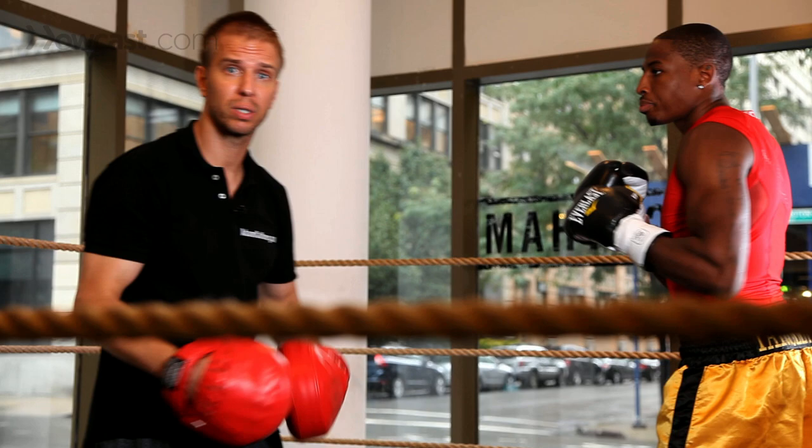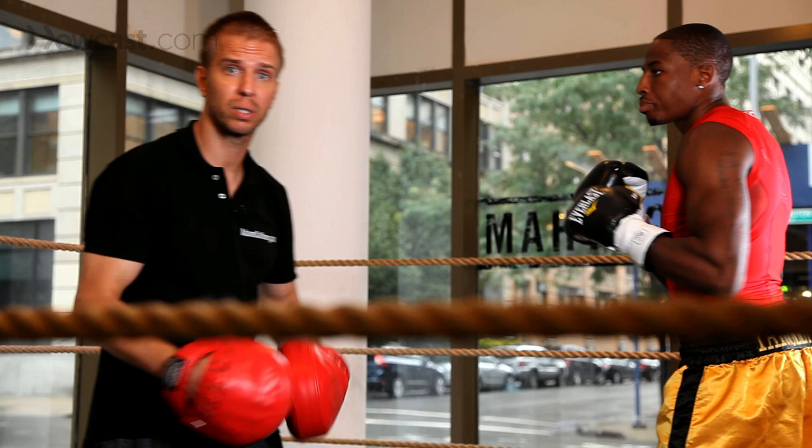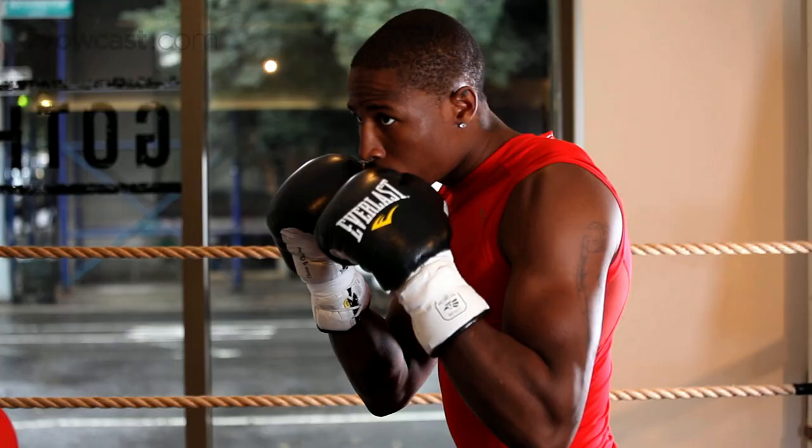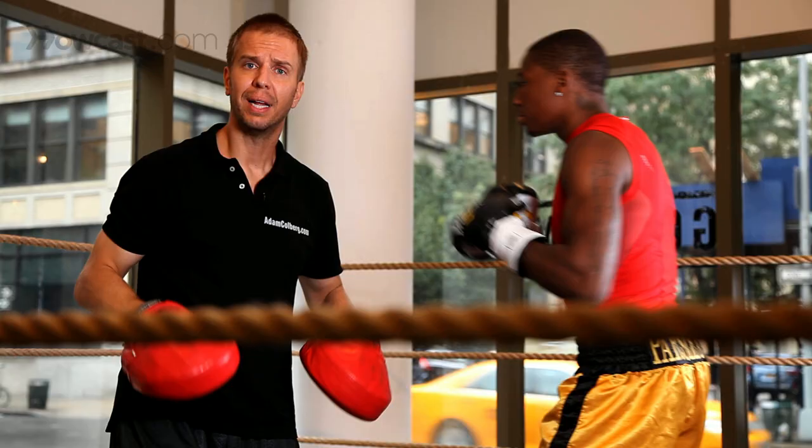Now we're going to work that with the counter punch. Roll, counter. Roll, counter. Beautiful. Roll, counter. Roll, counter.